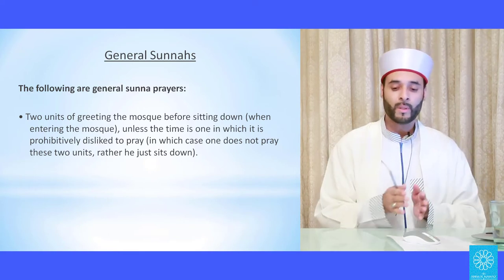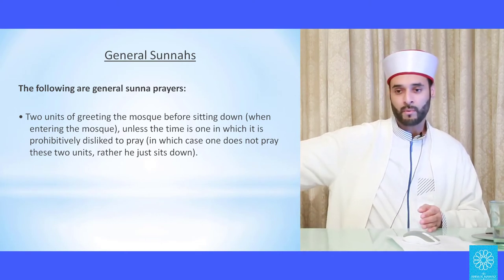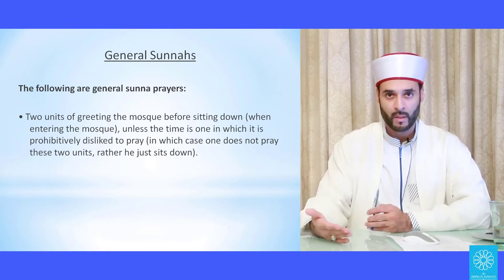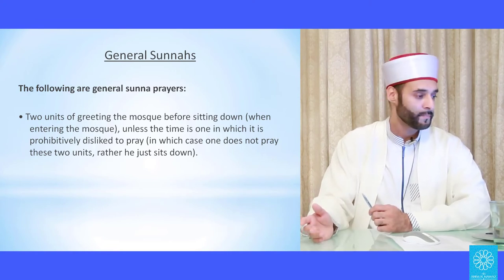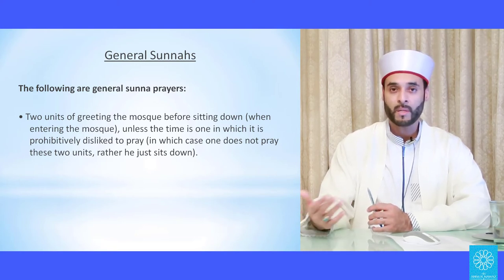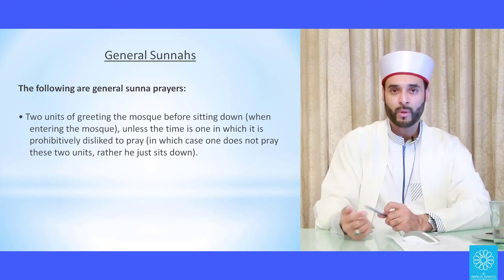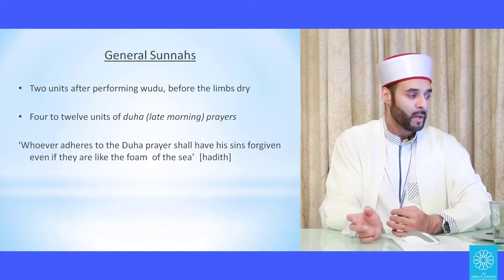Tahiyyatul masjid should not be prayed in the disliked times. The disliked times are: when the time for Fajr has entered up until after ishraq, and after the Asr jama'ah has been prayed. Also, if you repeatedly enter the mosque throughout the day — for example if you pass through it as a shortcut — you pray it once in the morning and that suffices for the rest of the day.